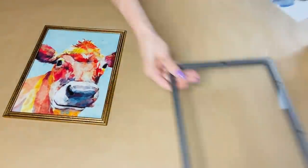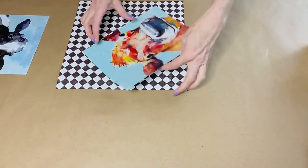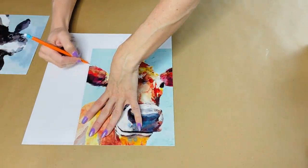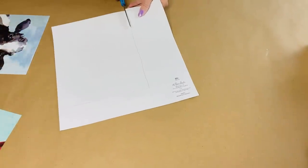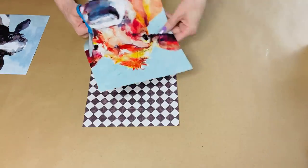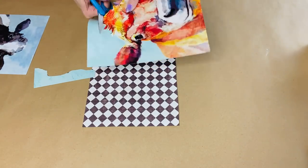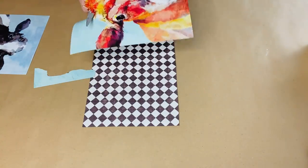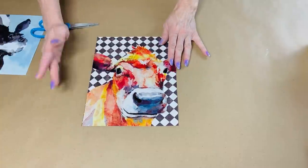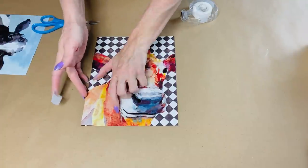For the next Dollar Tree DIY, I'm taking these super adorable cow prints I found at Dollar Tree. I'm going to take some McKenzie Child's-inspired scrapbook paper from Hobby Lobby — I believe it's a quarter — and trace the little cow head to make it the exact same size as the eight-by-ten frame. Then I cut out the original background from the cow picture. The original aqua background is really cute, but I wanted to give it a French country or McKenzie Child's flair, so I thought this paper would jazz things up.